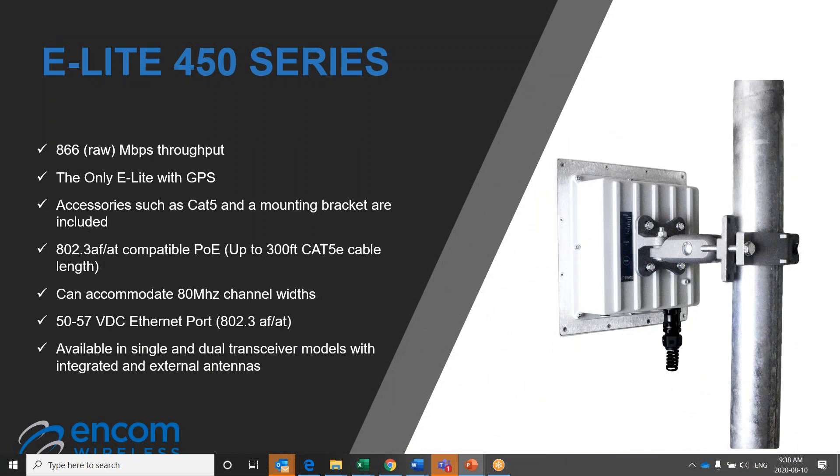The E-Lite 450 is the first step up from our foundational grouping of E-Lite units and succeeds in improving on an already reliable and successful product. The E-Lite 450 is capable of up to 866 megabits per second throughput and has integrated GPS for auto-location within Stratos. The E-Lite 450 has configurable channel widths from 5 to 80 megahertz, whereas the E-Lite 5.8 has configurable channel widths up to 40 megahertz. This unit is powered by a 50 to 57 VDC POE injector and can support up to 300 feet of cable run before signal strength loss. The peak transmit power is 30 dBm or 1 watt, with an operational temperature range of minus 40 to plus 176 degrees Fahrenheit.